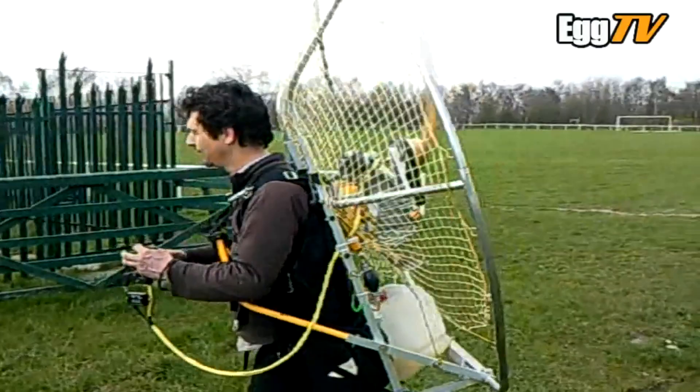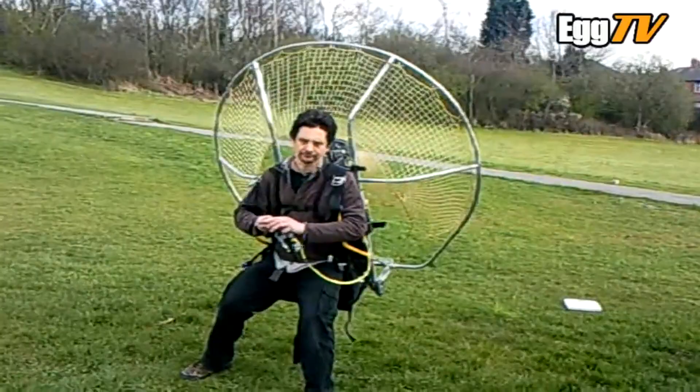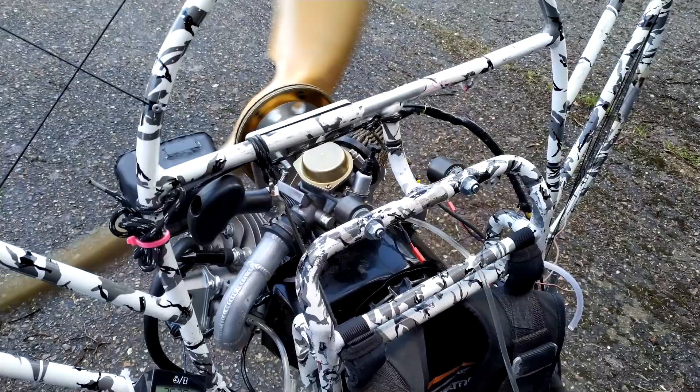This is Tim Priest who has completed the same project as this several years ago with success. I bought off him his leftover parts including a different carburetor that seems to work much better with this engine. I'm already seeing an increase in power and will be test flying it as soon as the weather improves.